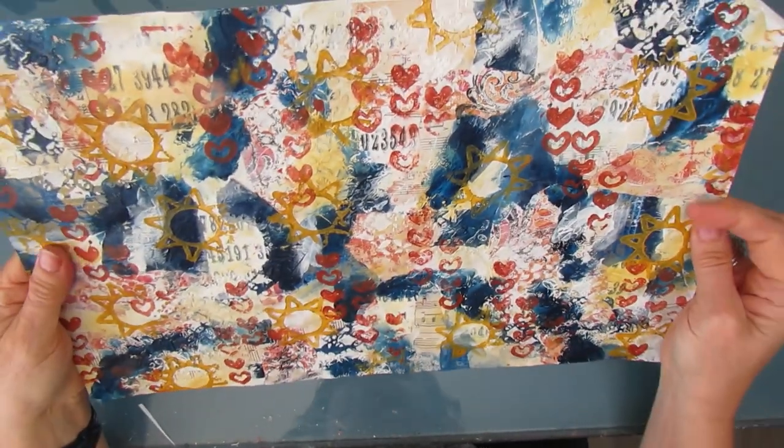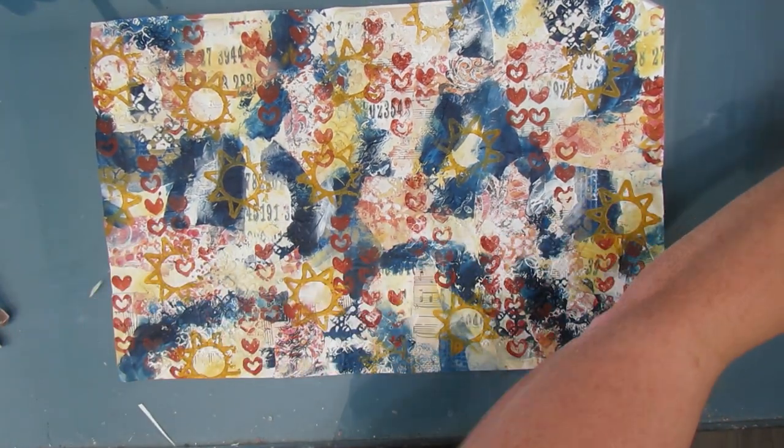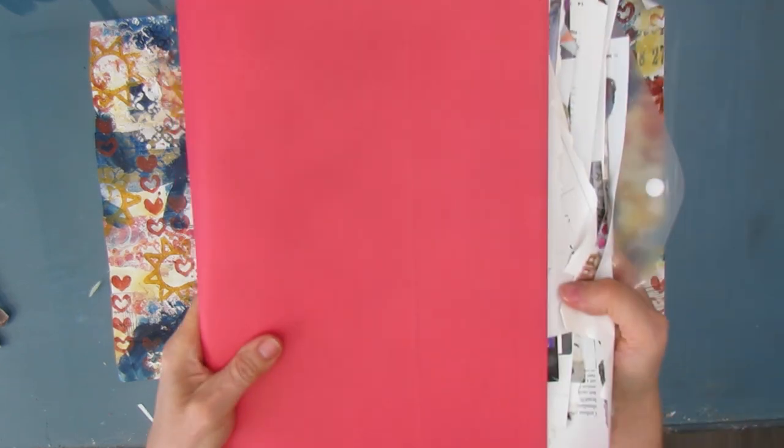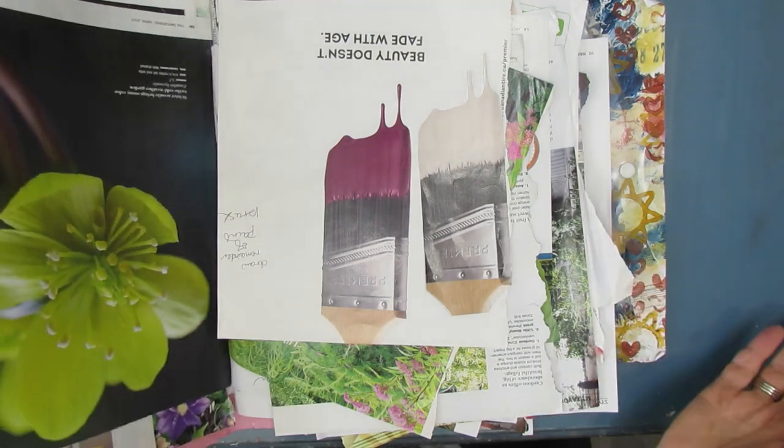Here is an 11 by 17 masterboard that I created — I will link to the video so you can see how I do that. Now I want to decide how I'm going to use this and how many pieces.